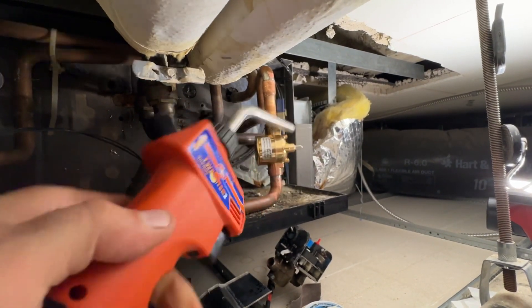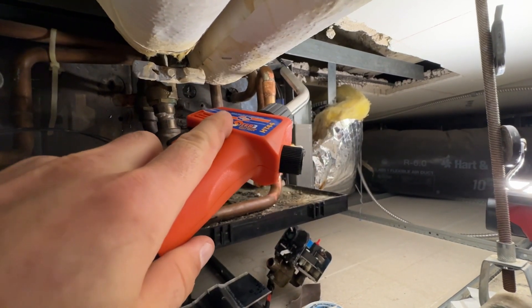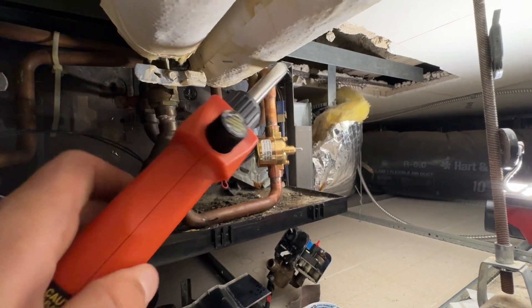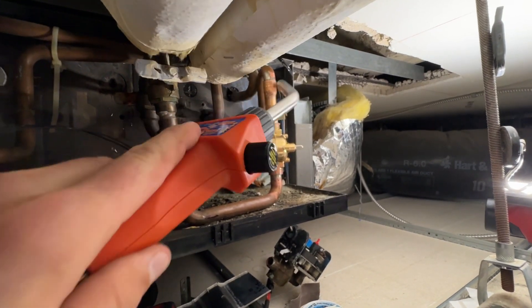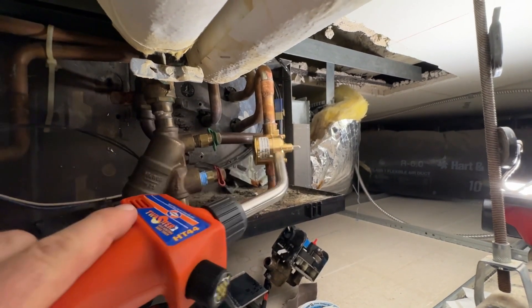I like to spread the heat around but keep it primarily on the opposite side of the solder. You're touching the solder until you see it start to take, then you start to back the heat off or move it around and the capillary action is going to pull the solder around. But I still like to, when I can, do a bit of a wrap with the solder.